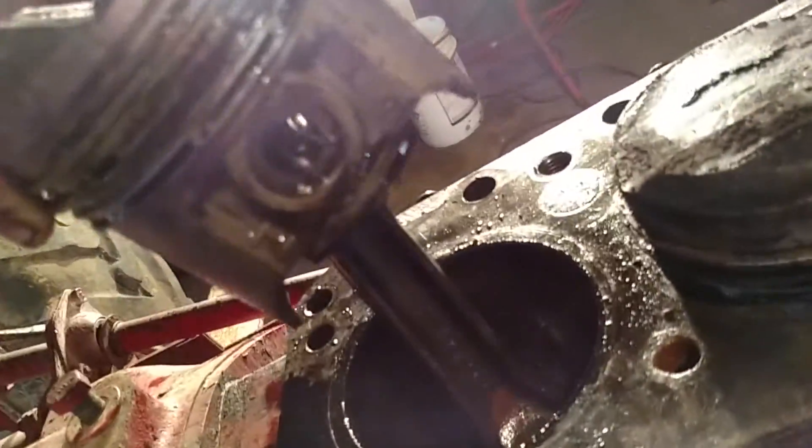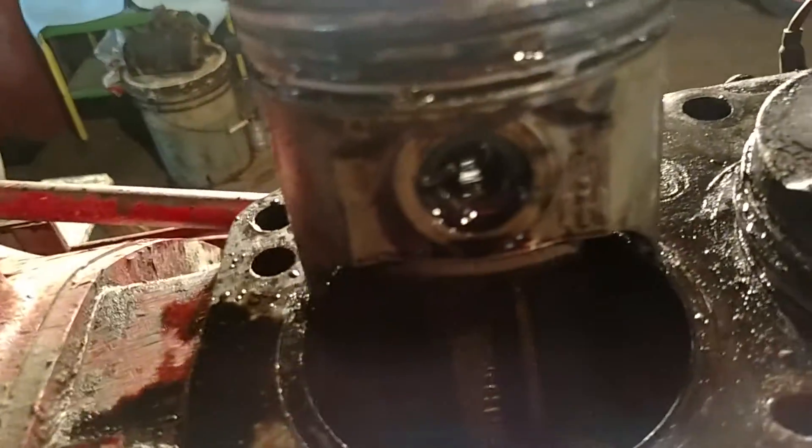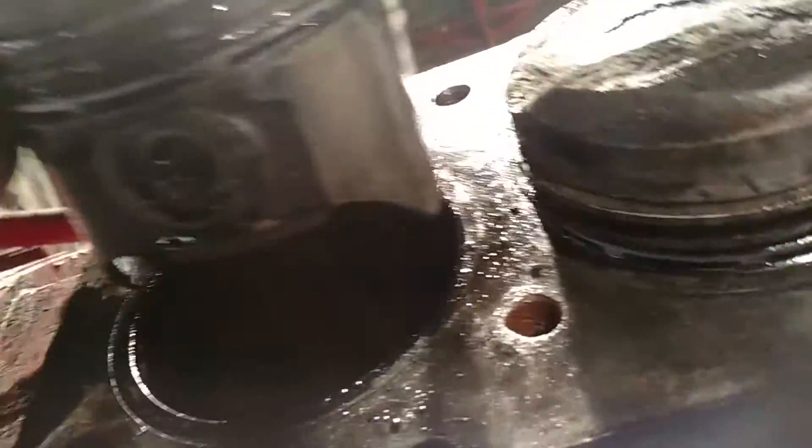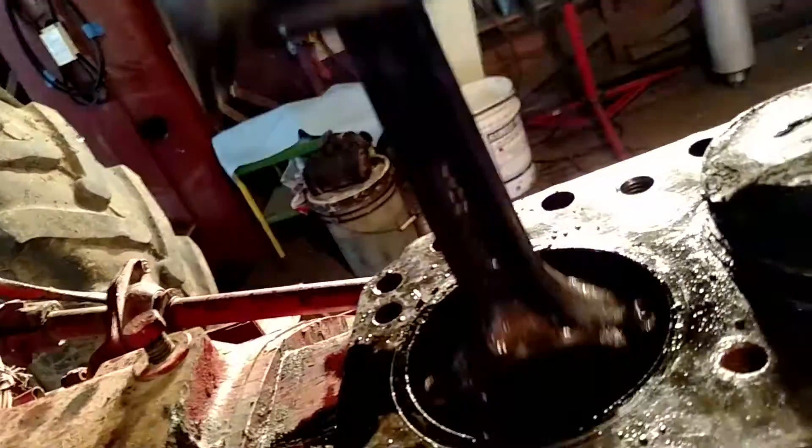I feel I was really lucky with what I found. These are IH pistons — my guess is they are the original pistons for this tractor. I was looking on the rod bearings and the crankshaft bearings, and it's still standard. The bearings still say standard on them, so I know my shaft hasn't been ground.